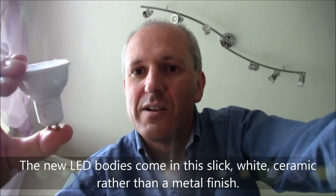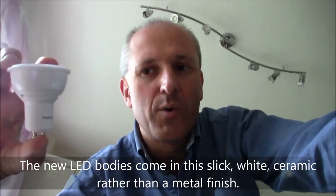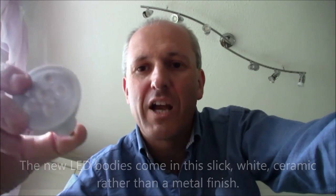The technology is moving so quickly that the bulbs are becoming far more visually attractive. This replacement is a 4.5-watt bulb, much brighter than the originals. Every time we buy a replacement they get more and more powerful.